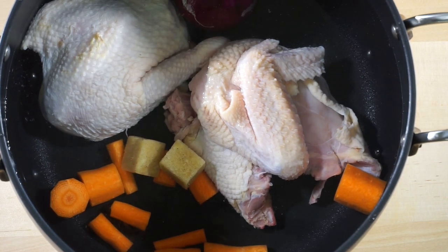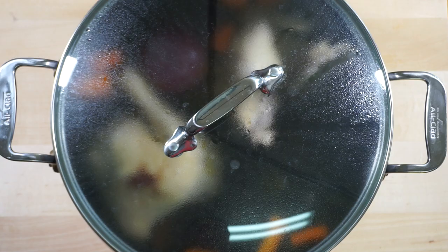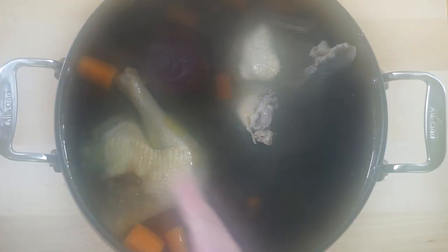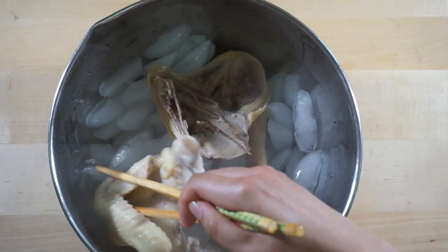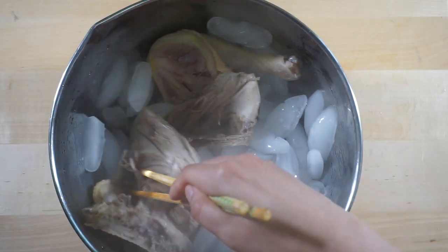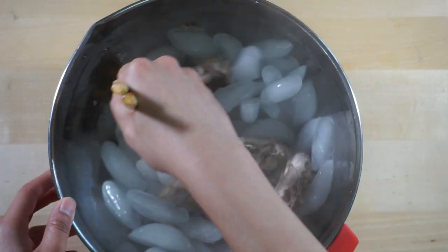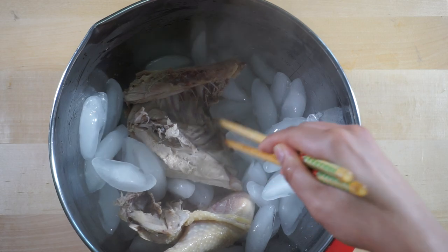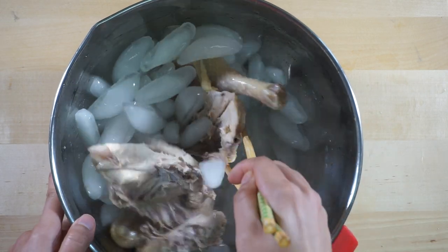You will bring it to a boil and simmer for 35 minutes. After 35 minutes, you will take out the chicken and put it in an ice bath. Lupe will tell you why we're putting the chicken in an ice bath — so it can cool down; it keeps the meat soft and tender. Discard the onion. Once the chicken is completely cooled, shred it.